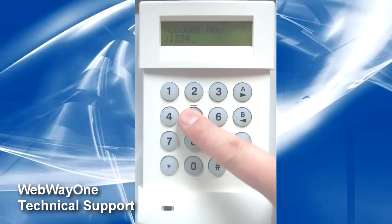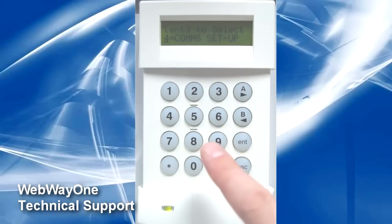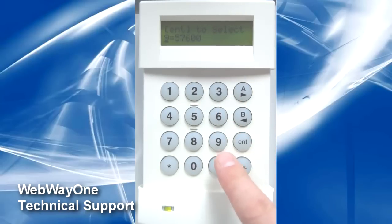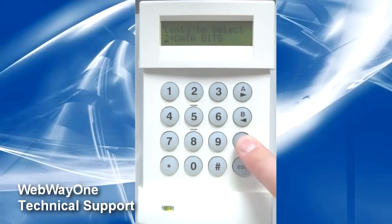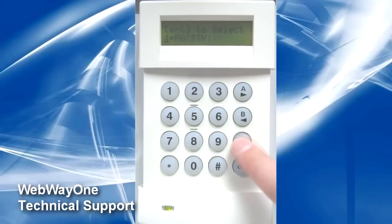Once the account number is set, go back and enter into option 4 for the conv setup. In here, check the baud rate option is set to 57,600. The data bits option is set to 8 data bits. The stop bits option is set to 1 stop bit. And finally, the parity option is set to no parity.